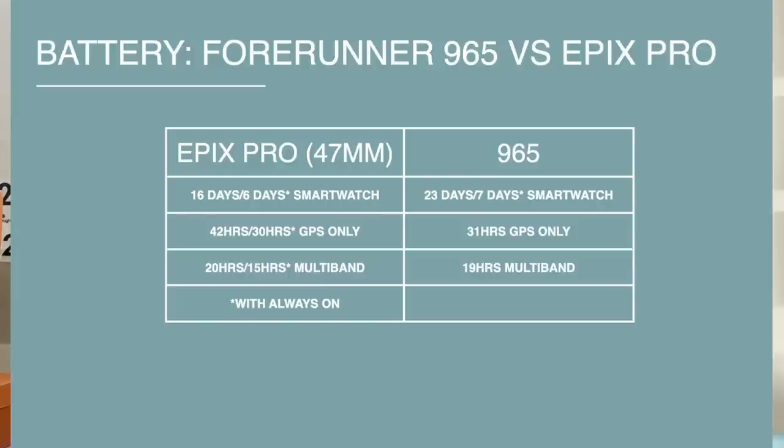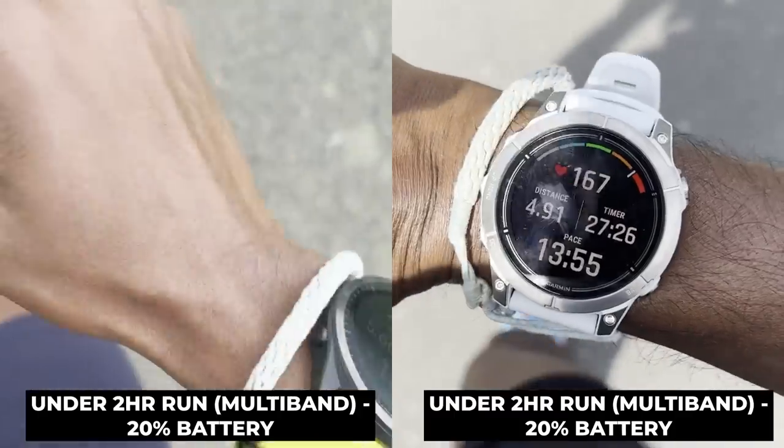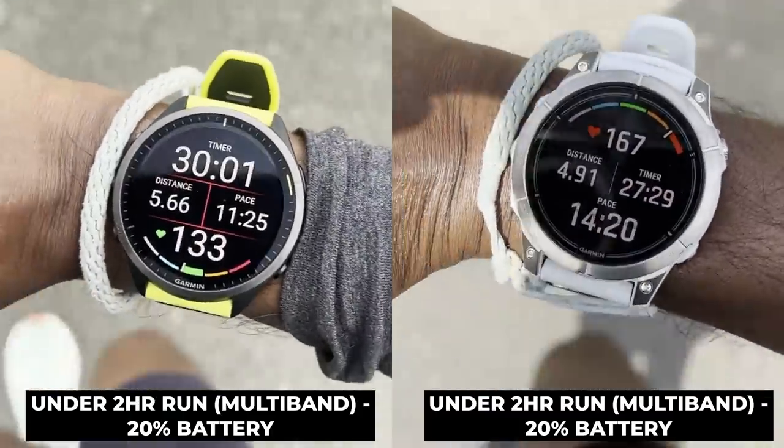On battery life, both use AMOLED displays, which impacts longevity. With always-on mode, battery life drops noticeably; using raise-to-wake pushes things further. If you want a watch that lasts a week using raise-to-wake, both can do that. In always-on display mode you're looking at four or five days — not quite a full week. But getting more than a couple of days in always-on is still better than most smartwatches on the market.